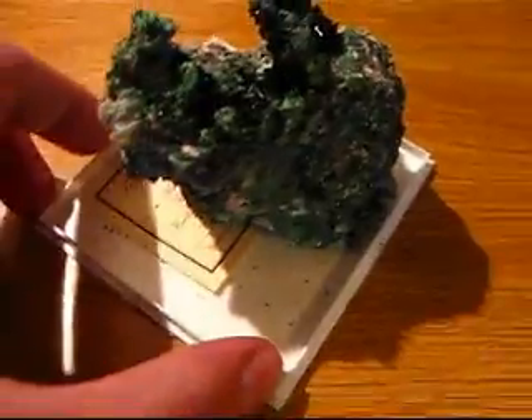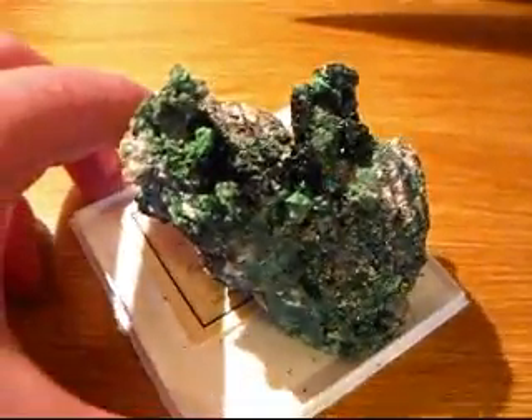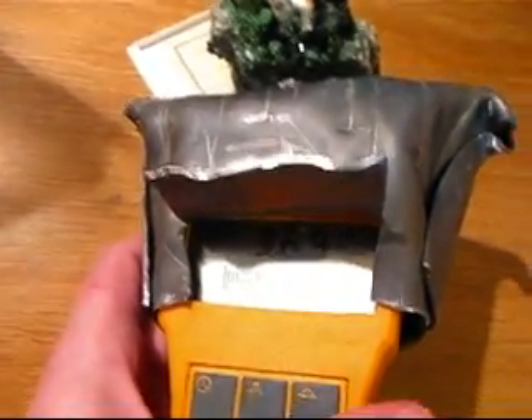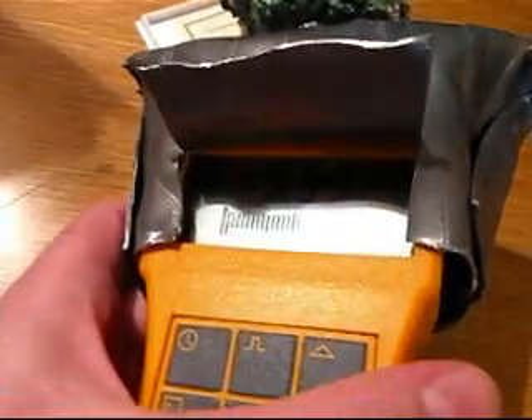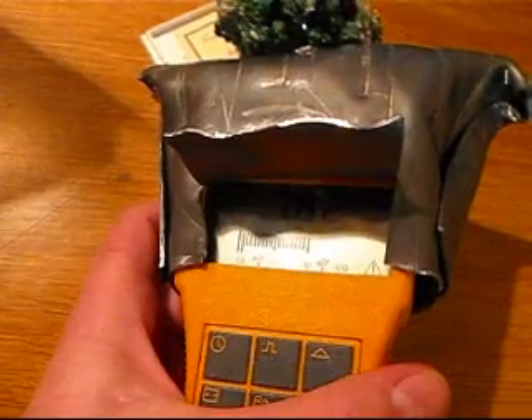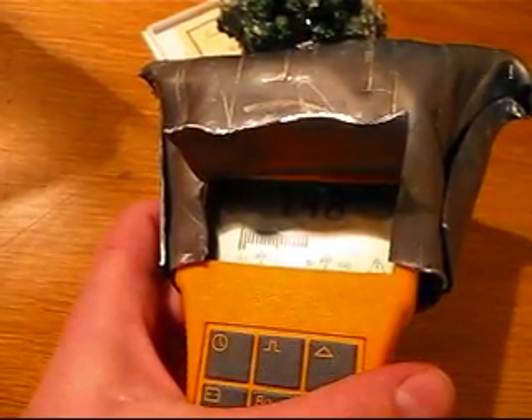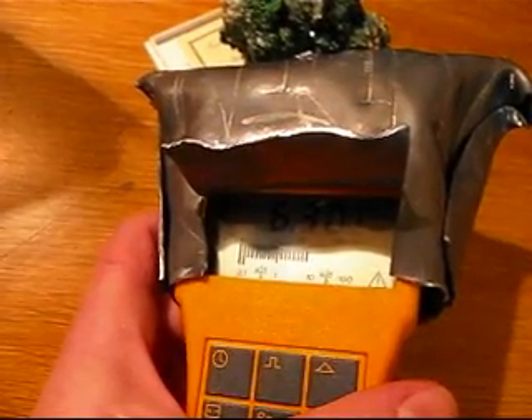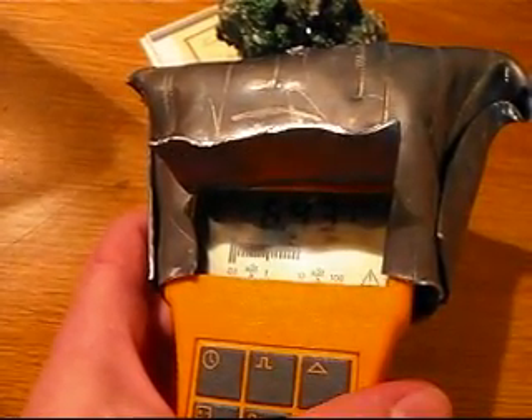This is my Torbernite from Congo. You can see it's pretty big. But you can see with the shield in place, it's not all that hot.